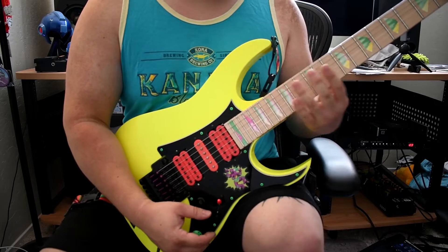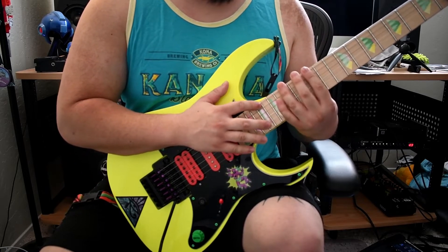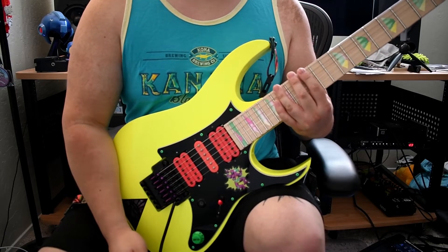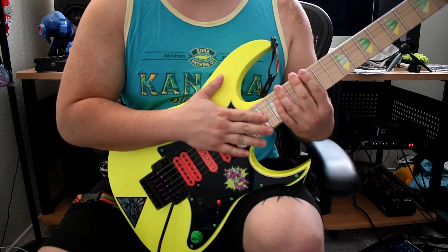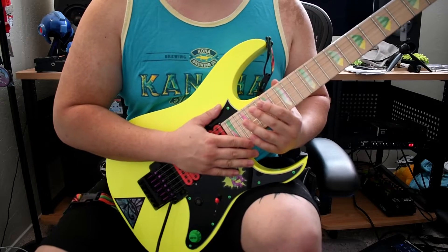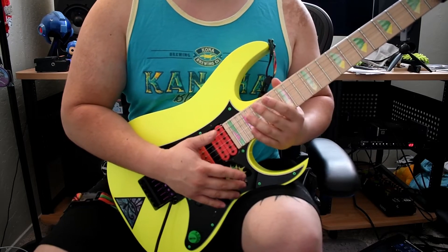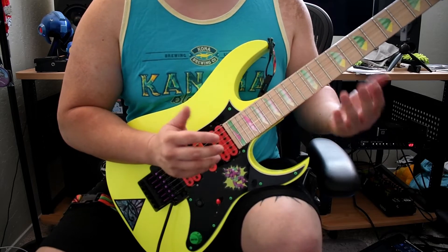What we're doing is we're using these arpeggios in a triplet feel. An E minor arpeggio — or any minor arpeggio — is going to be your 1, your minor 3, and your 5. So an arpeggio is basically a broken down chord. If you look at your E minor chord, you have E, G, and B. And when you separate those notes or play them individually, that's when you arpeggiate them.